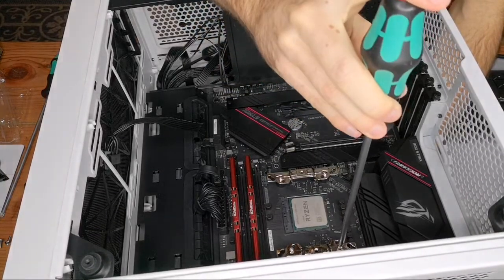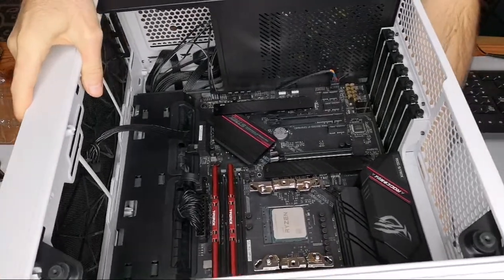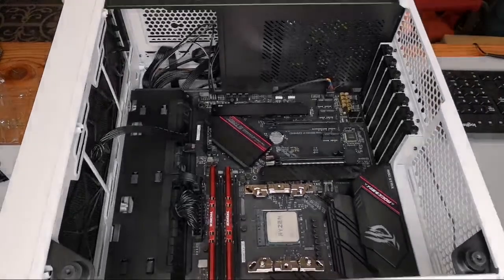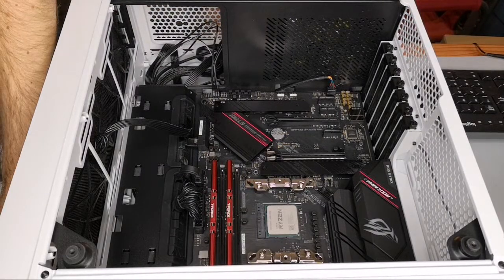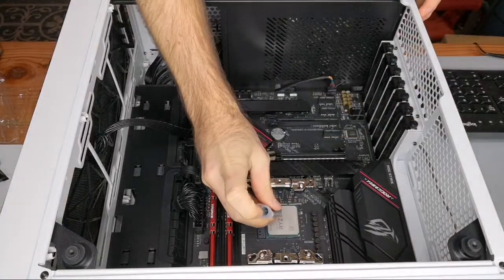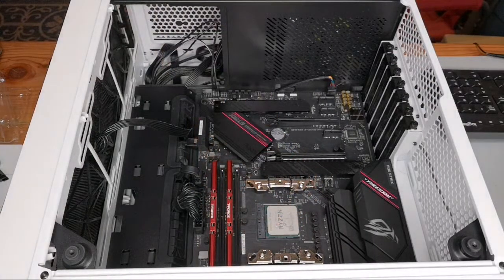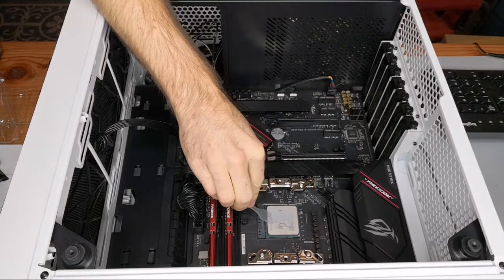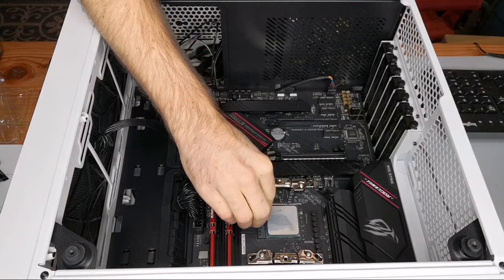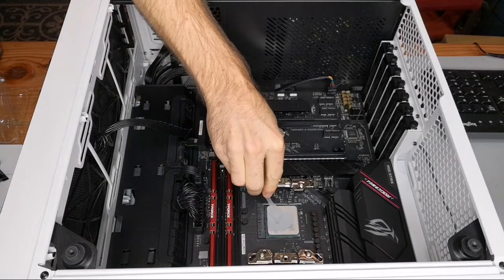I'm going to apply MX4 thermal paste and put a little bit more here. This is pretty easy to install. I'll spread it out evenly — the goal with spreading it is just to get a thin layer across the whole surface.